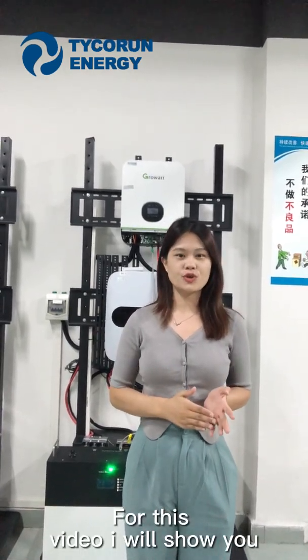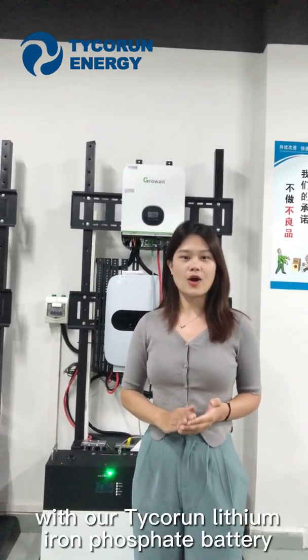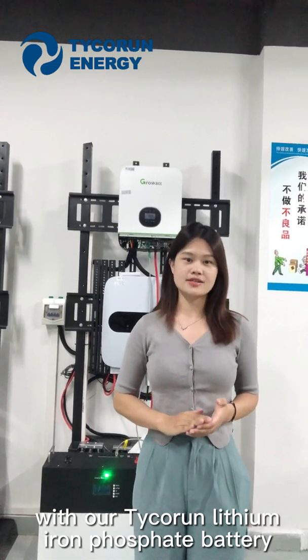Hello everyone, this is Alice from TimeGround in China. For this video, I will show you the GuruVar Inverter — how to communicate with our TimeGround LiFePO4 lithium iron phosphate battery.